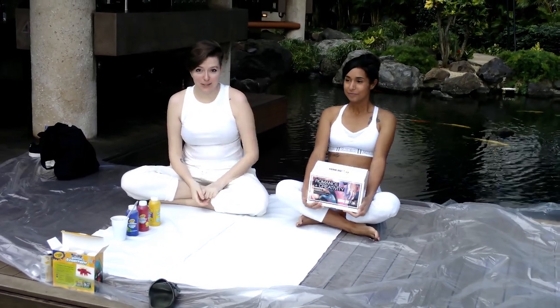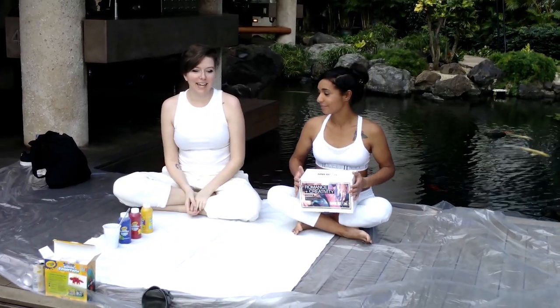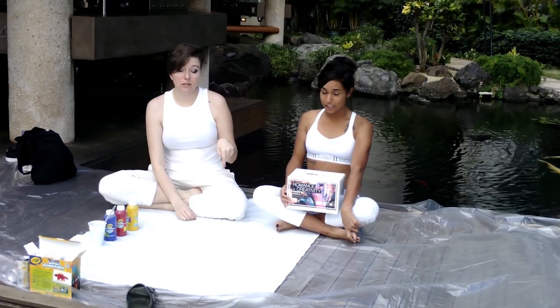We are not going to do that. We are going to make a painting, and I think it will be really fun. This kit comes with everything you need: it comes with tarp, it comes with paint, it comes with canvas, with a lupa so you don't ruin yours, and it comes with aids for your feet.